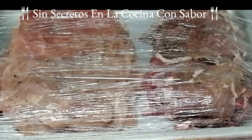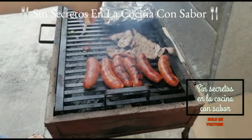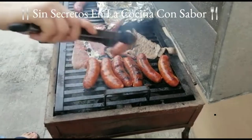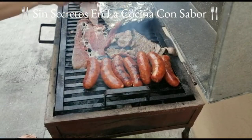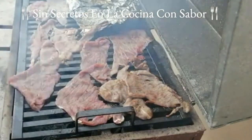Ya saqué los bisteces del refrigerador. Tienen dos horas que los saqué para que estos tomaran una temperatura ambiente antes de que los empezáramos a asar. Vamos a ir preparando la parrilla donde los vamos a asar con cebolla y aceite. Esto es muy importante. Como puedes observar yo ya estoy asando mis bisteces y los chorizos. Si quieres le puedes agregar verduras como cebolletas, puedes poner chiles, incluso tomates para que también se vayan asando junto con la carne.